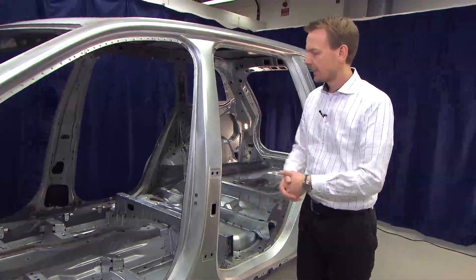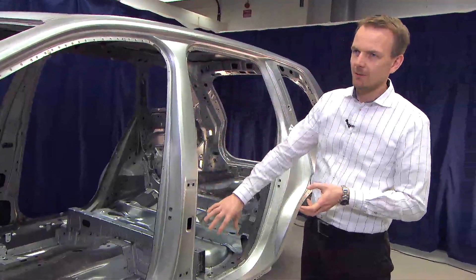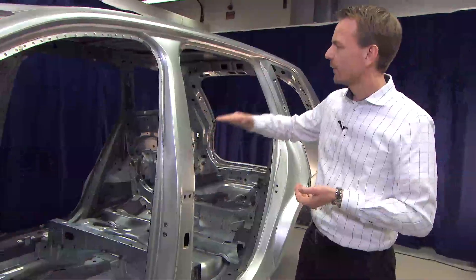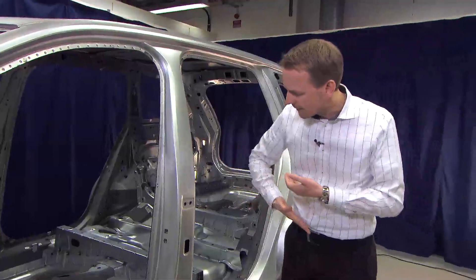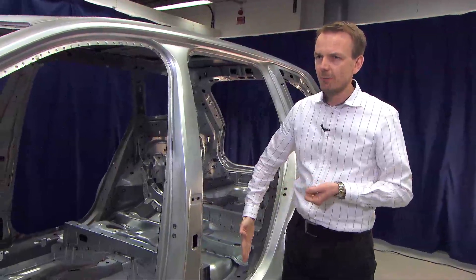That means we need to have an extremely strong B-pillar. We have different thicknesses for each position in the B-pillar, which means that we can have a pendulum-type behavior of the B-pillar during the side impact.